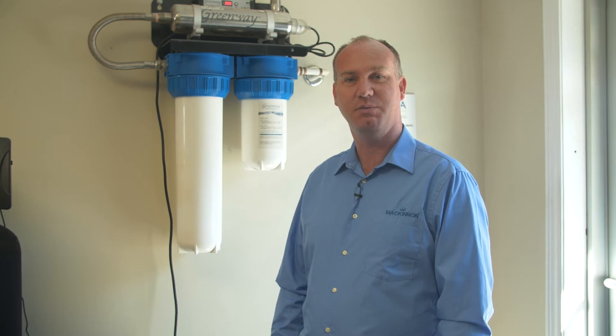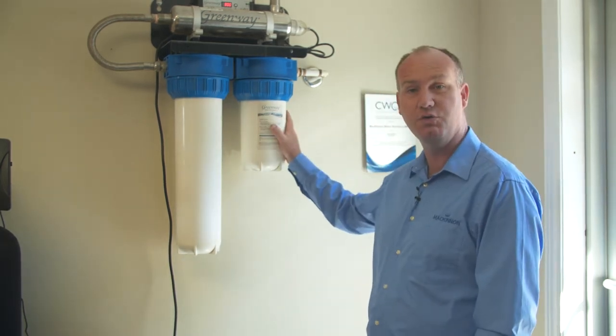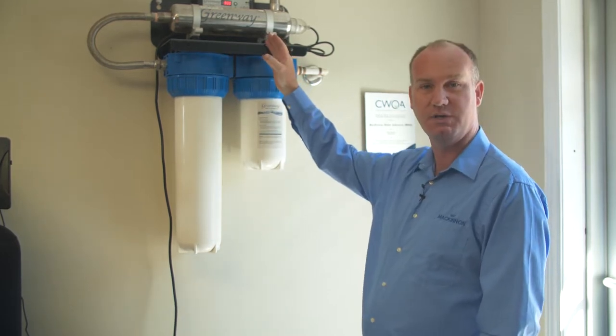Hi, I'm Jamie McKinnon from McKinnon Water Solutions. Today I'm going to show you how to change a UV bulb and filters on a Greenway 330 UV system.